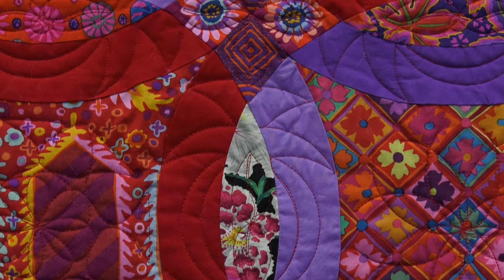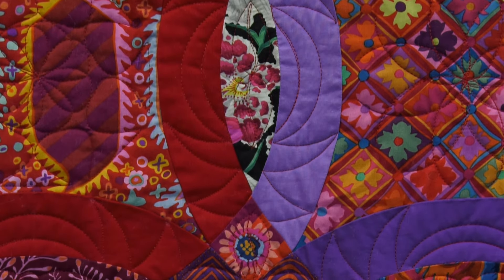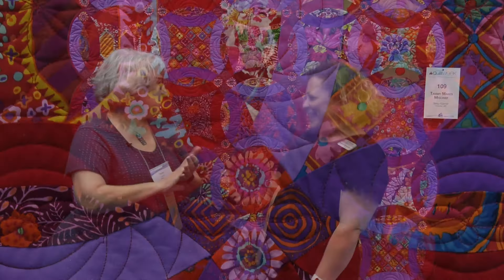I use ruler work a lot on my stationary machine, particularly when I want to do curves. I came up with a design for the centers, worked it out on paper, and did the centers first — which is not what you're supposed to do. I worked from the inside out, then started playing with designs for the wedding ring part. I didn't want to just do parallel lines, so my rulers came to my aid. The designs aren't exactly precise, but I like an organic look — and my mother would not have liked anything too precise either.